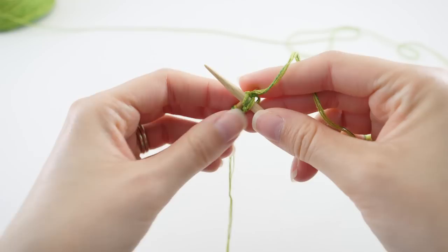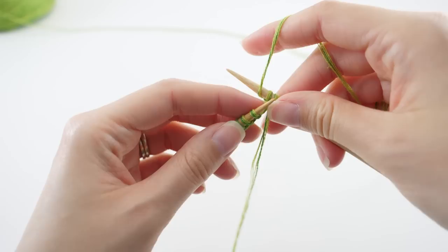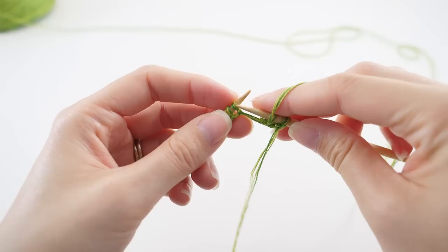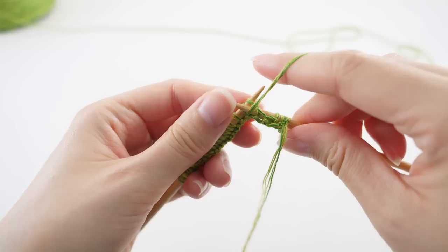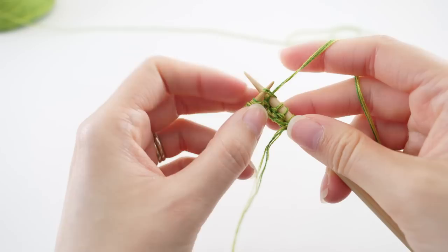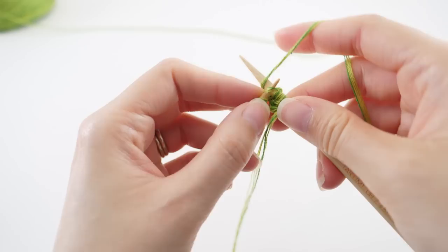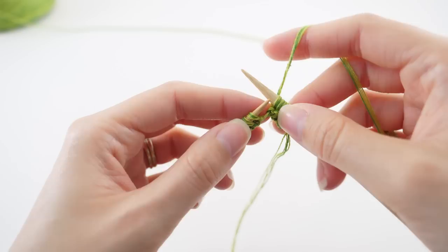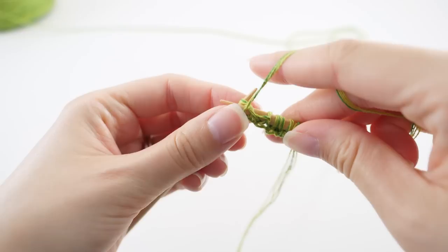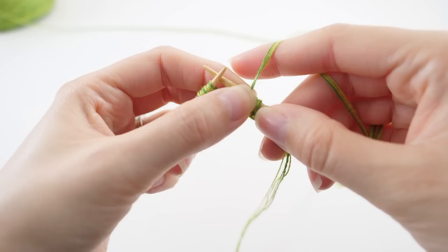We're working on a 2x2 rib, so we're going to knit two and purl two. To purl the stitches, make sure you pull that working yarn to the front, insert your needle purlwise — back to front — wrap the yarn and purl it off. Do that one more time, and that starts the repeat. We'll knit two, so pull the working yarn to the back and knit your next two stitches, then purl two — pull it to the front — and we simply repeat that until we get to the end of the row.